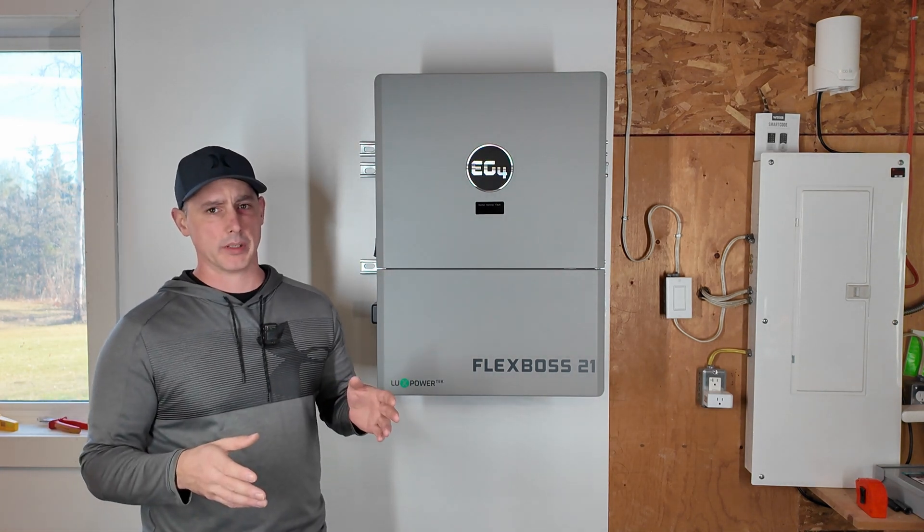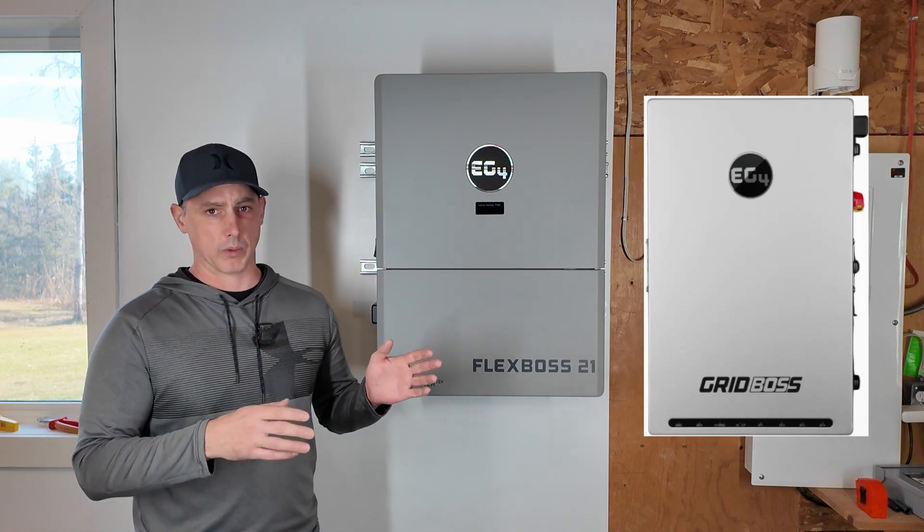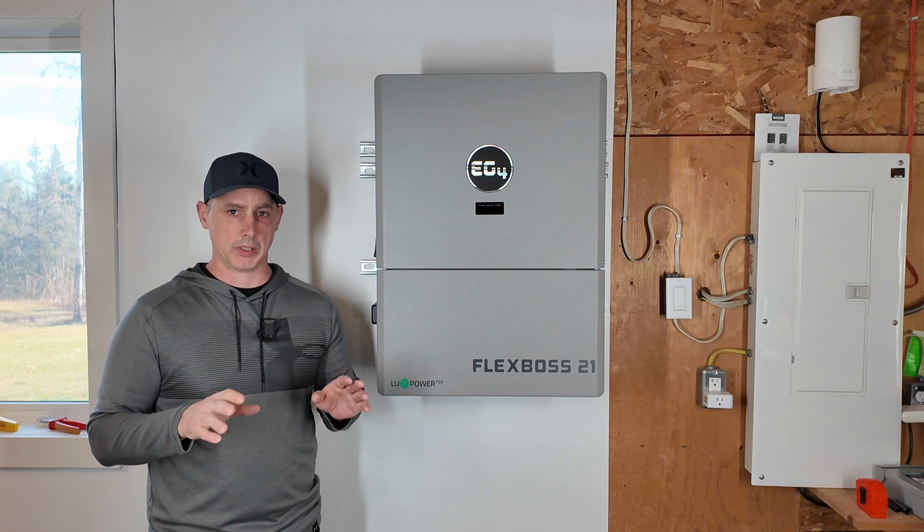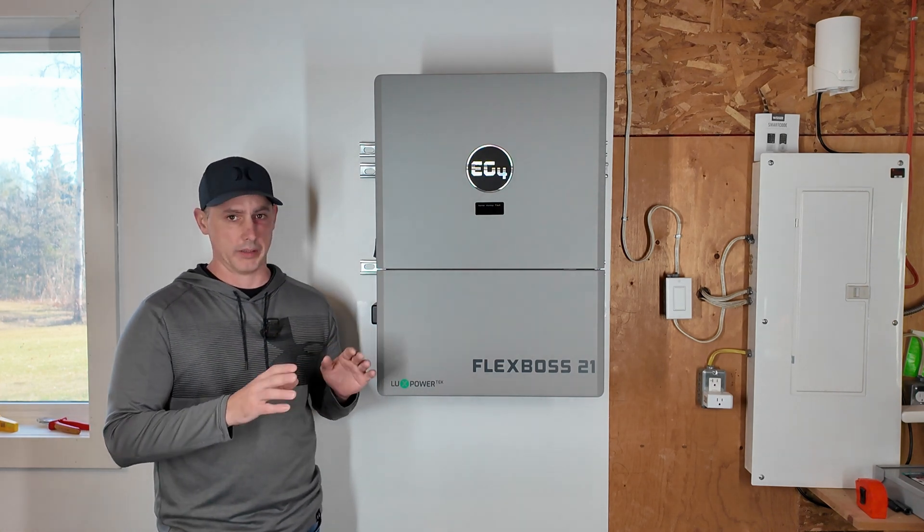There could be future possibilities to install the Grid Boss into the house and run it that way, which would be neat as well. But for now the plan is I want to run this off-grid in the garage.